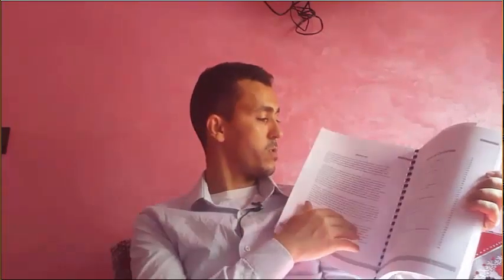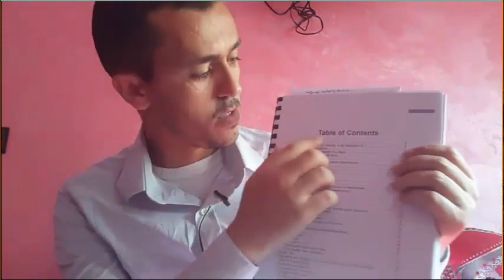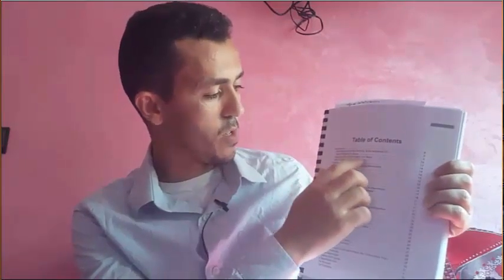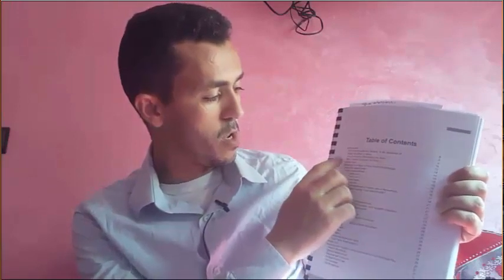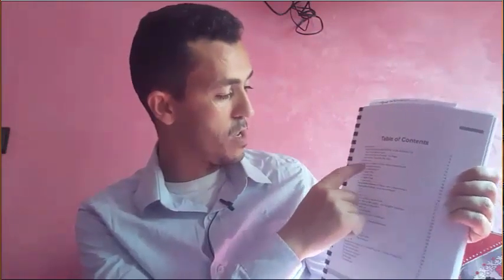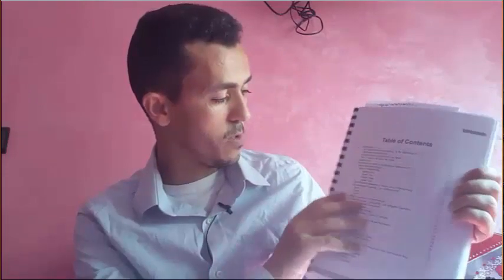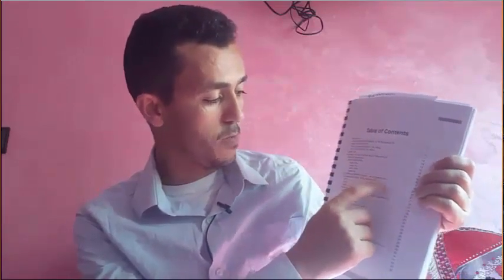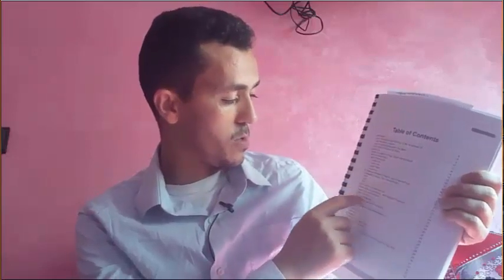Here is the table of contents. It covers: an introduction on why hemorrhoids are nothing to be ashamed of, what the book is about, and the author's personal story. Chapter 1 covers everything you need to know about hemorrhoids — types, grades 1 through 4, the difference between a fissure and hemorrhoids, and tips on whether constipation is causing your hemorrhoids.